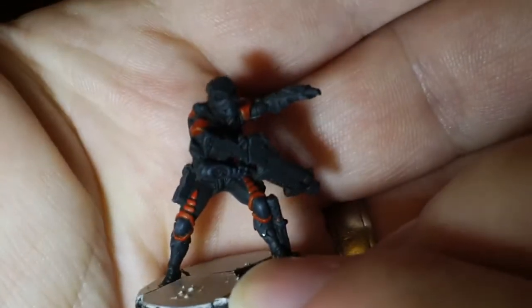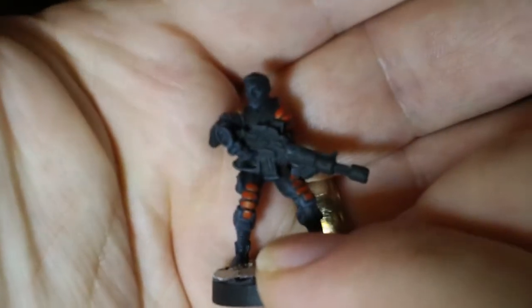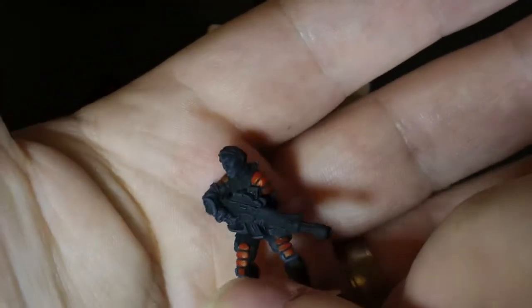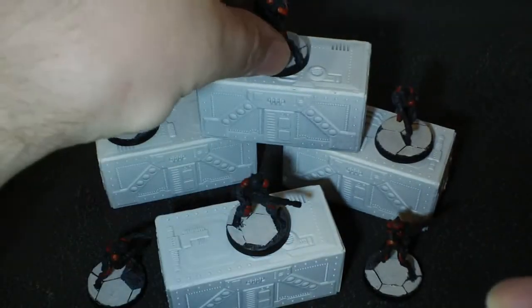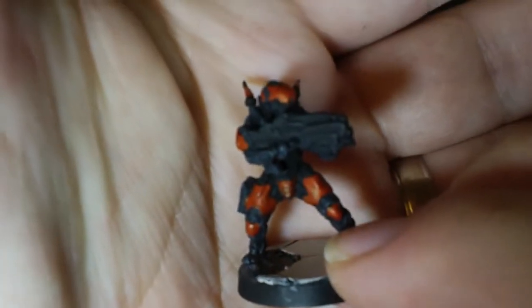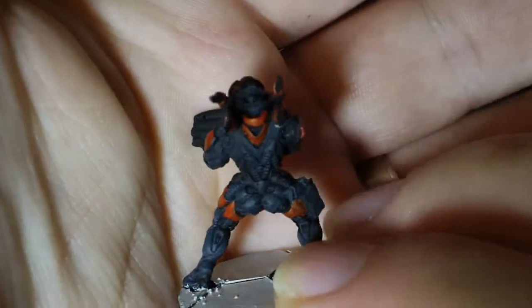That's how far I've got so far. On all of these guys we've got the black, which has been dry brushed to give it a bit of depth — that will hopefully be the final color for the black parts of them anyway — and then I've just added the red which brings out all the armor plating.